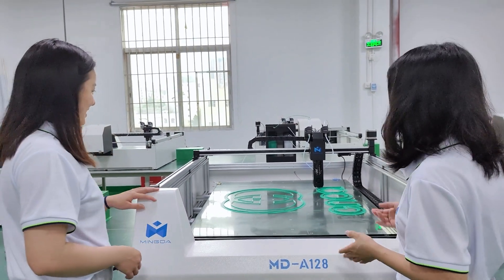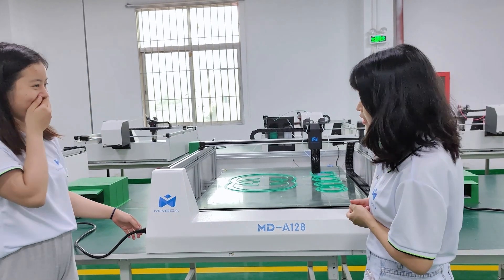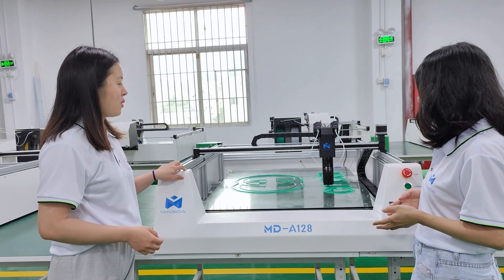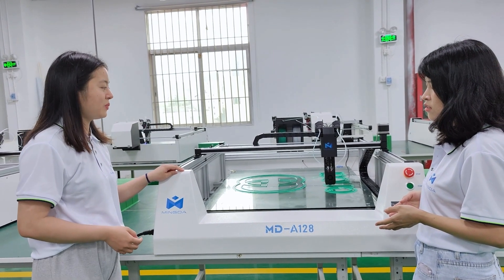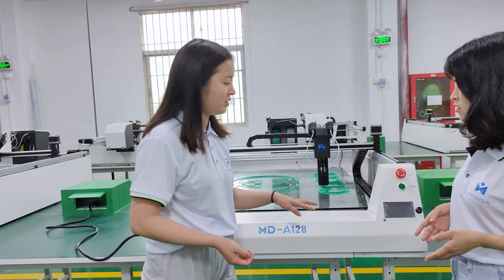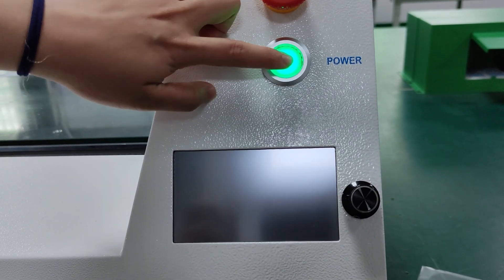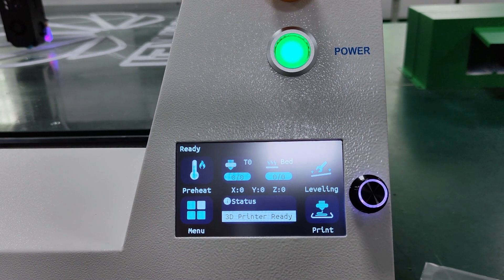We can see the printing effect is really great. Our upgraded new Rector 3D printer is equipped with resume printing. Even if the power is off, we can press continue and it will work normally — don't worry. As you can see, we just turn on the power button and press continue, and it will work again.